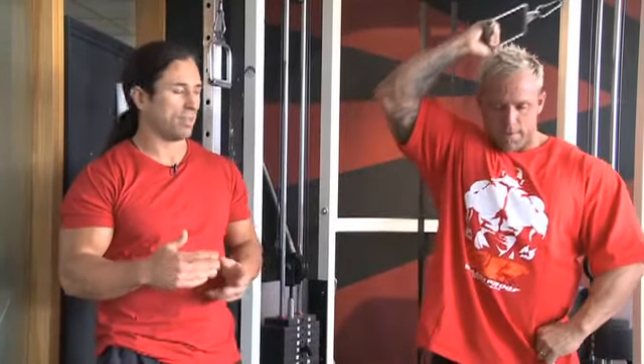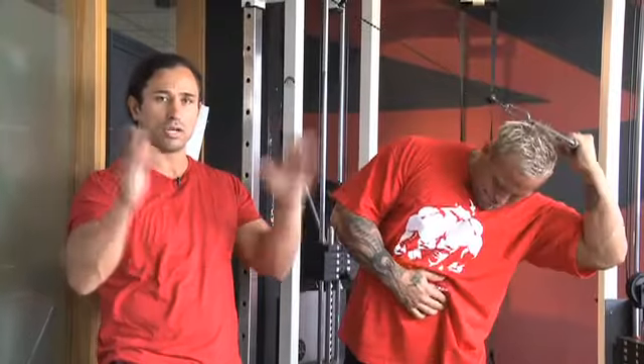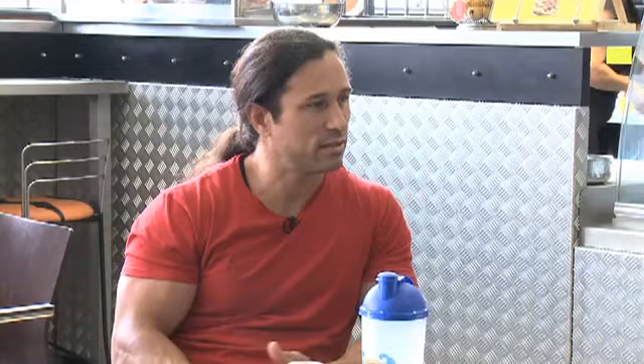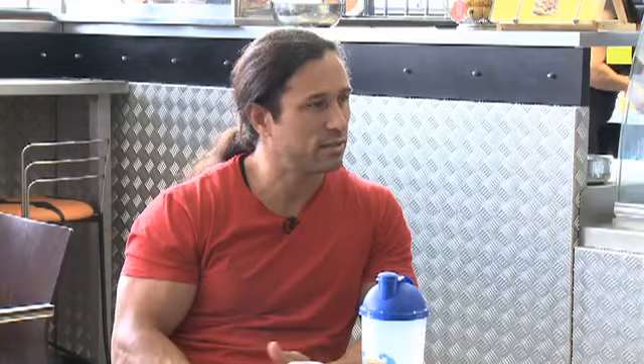A very important point: not too heavy — especially as a competitive bodybuilder. You want to eliminate getting a thick midsection, because ideally in bodybuilding you want an X-frame, meaning wide shoulders and a small waist. So you just want them nice and toned.